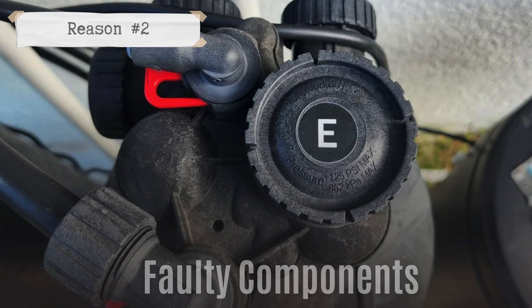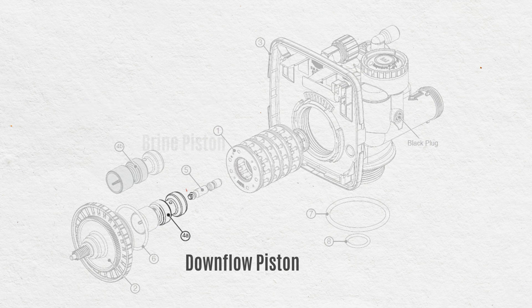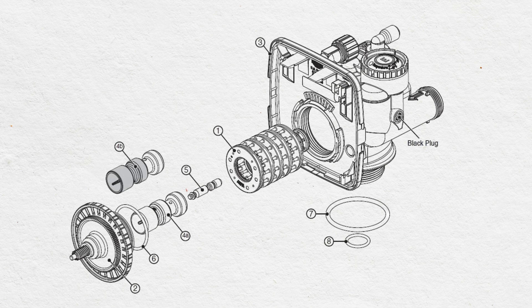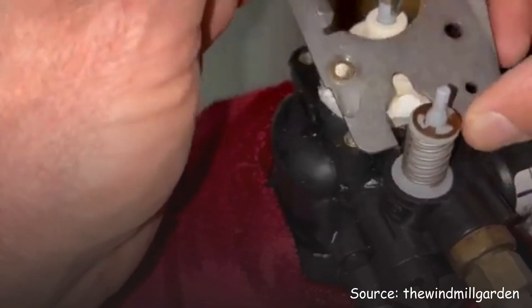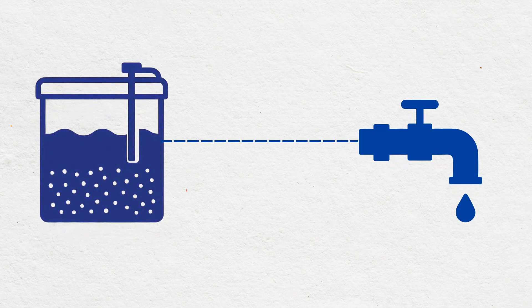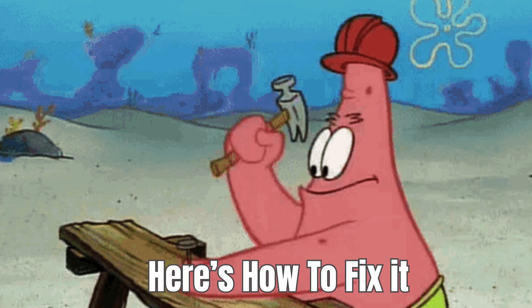Reason number two: faulty components. If there's a problem with the spacer stack assembly, downflow piston, or brine piston inside your softener's valve, brine water can leak into the mineral tank even when the system isn't regenerating. This salty water then ends up in your faucets, giving your softened water a noticeable salty taste.